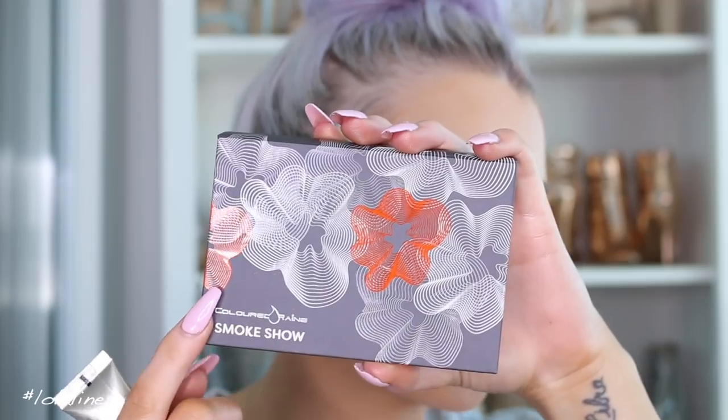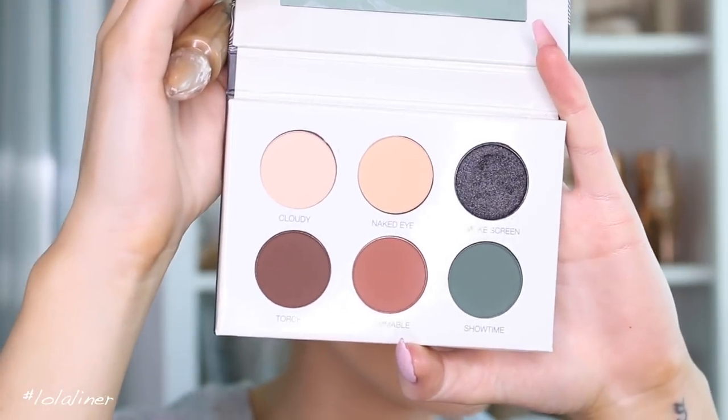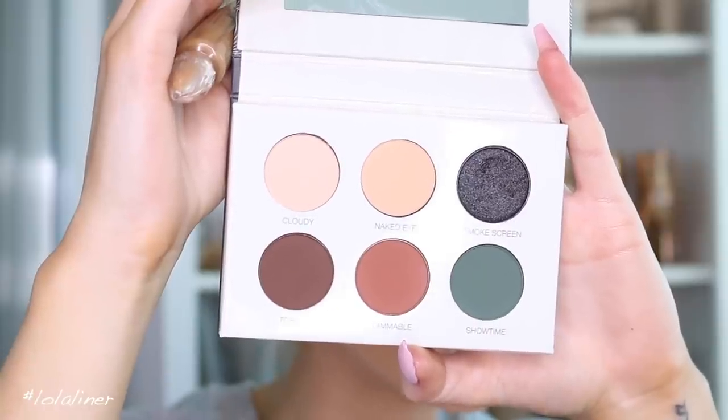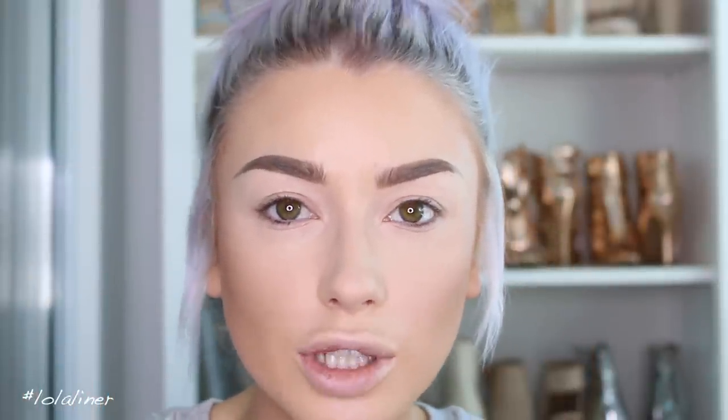I'm going to use this palette — it's from Color Drain, called Smoke Show. As you can see, there's no real mid-tone brown or transition shade in it, so I'm going to use the Urban Decay Eyeshadow Primer in the shade Caffeine, which has a kind of mustardy tone to it.